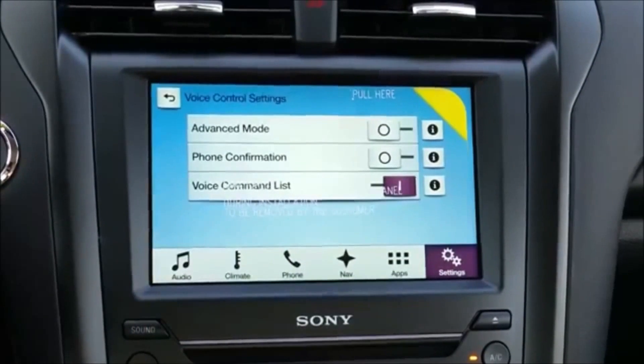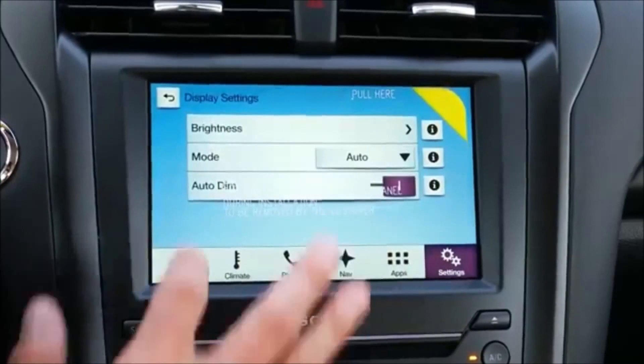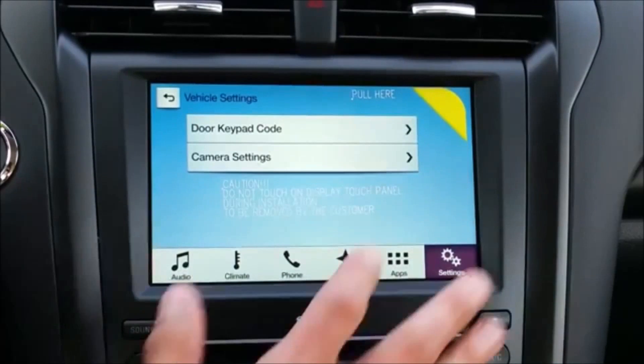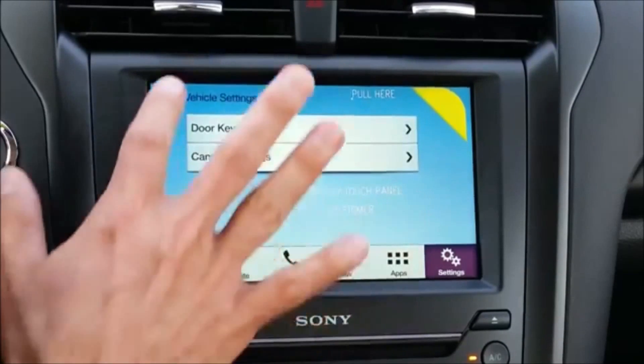Voice control is also available. I know I'm going on and on about how neat this is, but I really just love this system — it's so wonderfully easy. Enhanced park aid, rear camera display — great stuff.